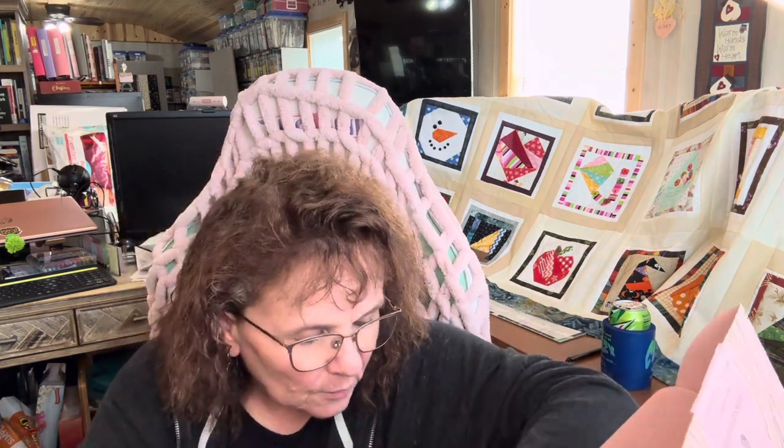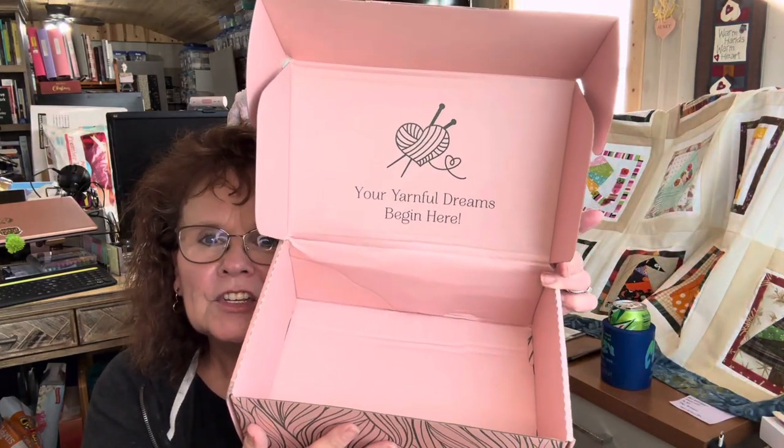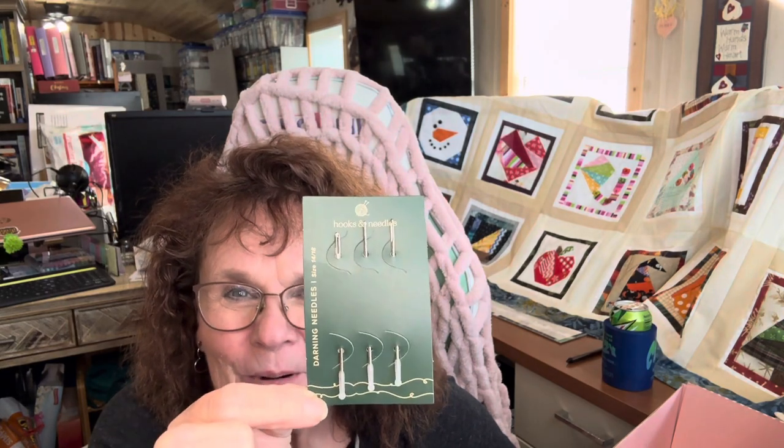So this box looks a little similar to the first crochet one, although it's a little bit different. Let's see what we've got in here. So there's the box — your yarnful dreams begin here. Inside the box, we have a few goodies. Let's start with the darning needles. These are size 14-18. I think we got these with the crochet box too, so another set of those. These are staying in just a little bit better — only one of them came out this time, which is fine.